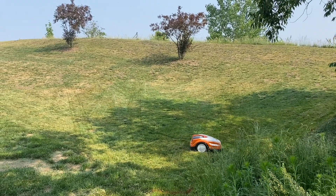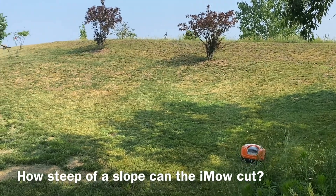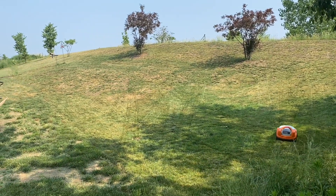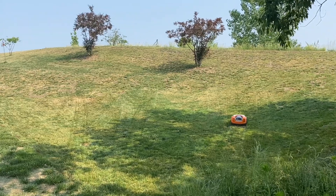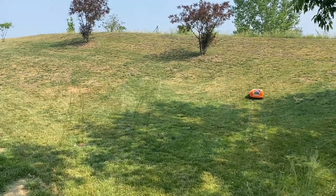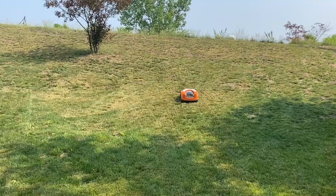Today we're testing out how steep of an incline the IMO RMI 422 can handle. This is a really steep hill. Based on our measurements, it's too steep per the limits of the unit, and we're testing it out today.